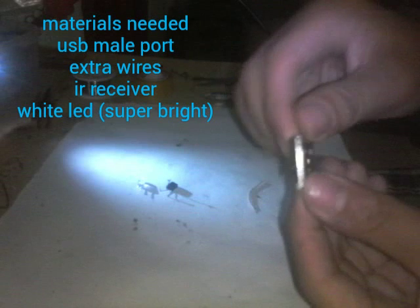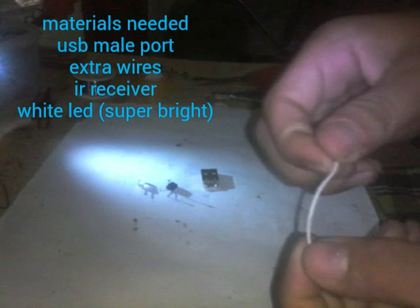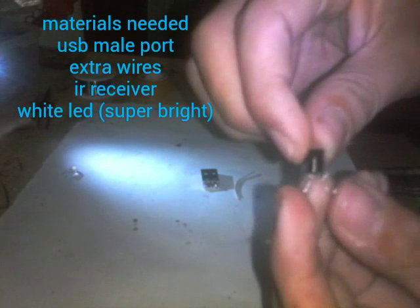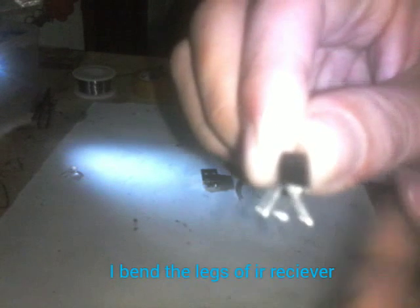You will need for this project is a small USB port, some wires — I use 20 gauge — and also the IR Receiver. I planted the legs of the IR Receiver so that you can see on the video.